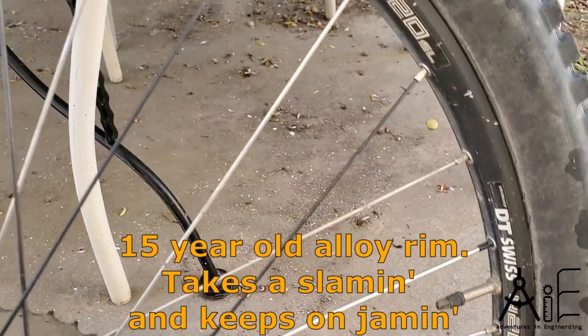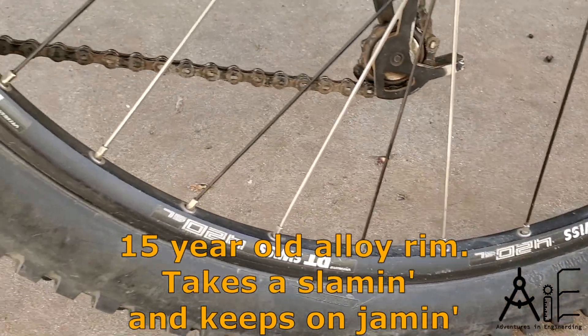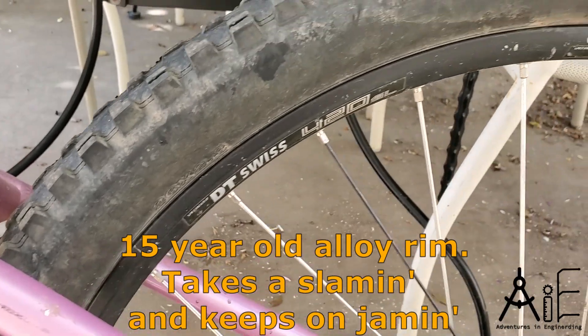Here's an example of an aluminum rim that was hit hard — not round anymore, wheel taco'd. And for less than $100, my local bike shop fixed it and it's pretty much perfect now.